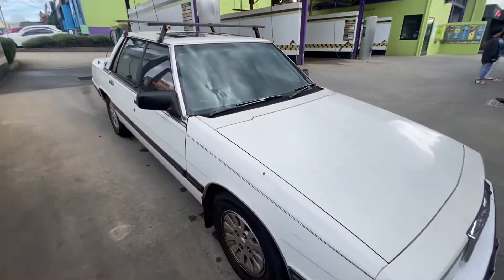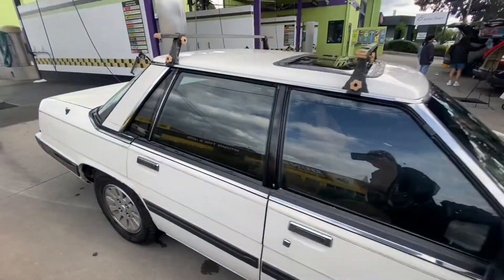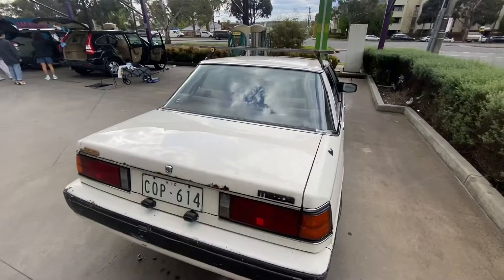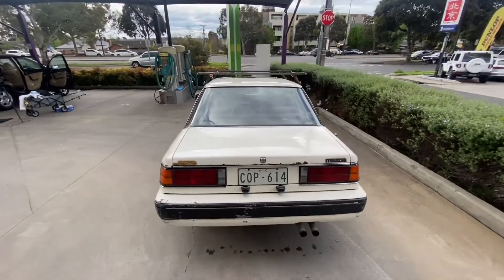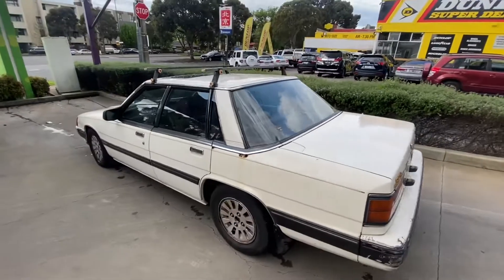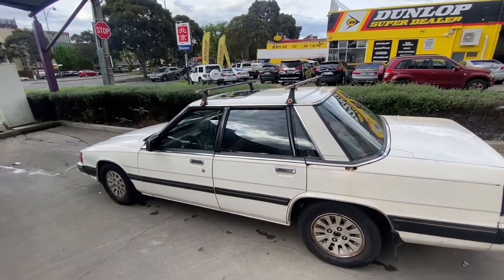Washed up — not too bad. Very little rust for something from 1985. Compare an XD Falcon from 1985 and yeah, it'll be quite a different story. So I'm going to go pump up the tires and cruise around a bit.